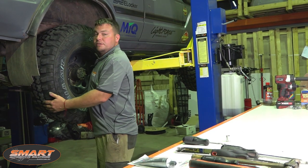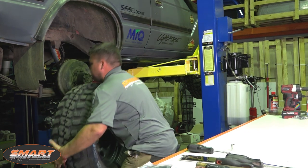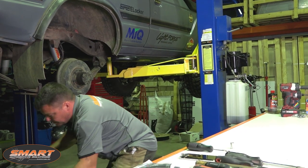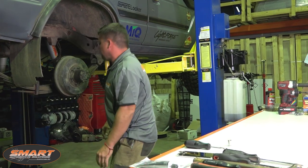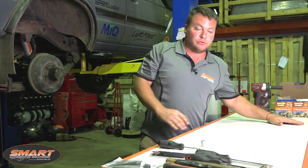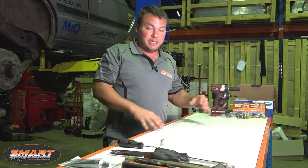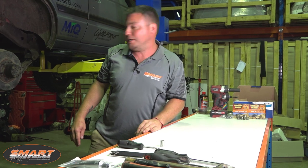Be careful when you're taking the wheels off — they're pretty heavy, especially on these trucks. One thing I'll mention: it's always good to have a clean workbench so you can lay your parts out as they come off in the order they came off, so they can go back on in the same manner.